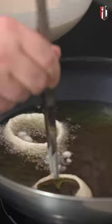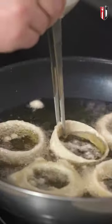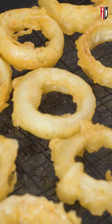Make sure that you don't overcrowd your pan, and we're gonna cook these for a minute or two on each side or until they get golden brown in color. When you're happy how they look, remove them from the heat and put them on the rack. Once you're done frying, finish with a good amount of sea salt. This is what I call crispy beer butter onion rings.